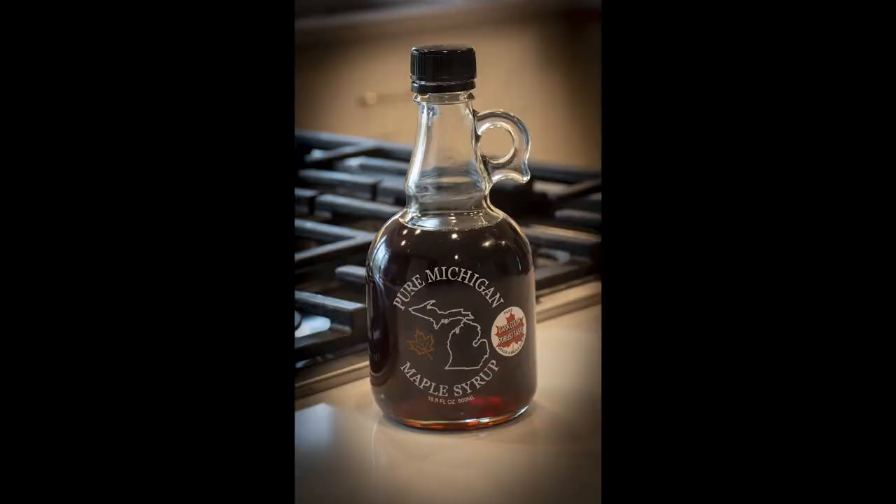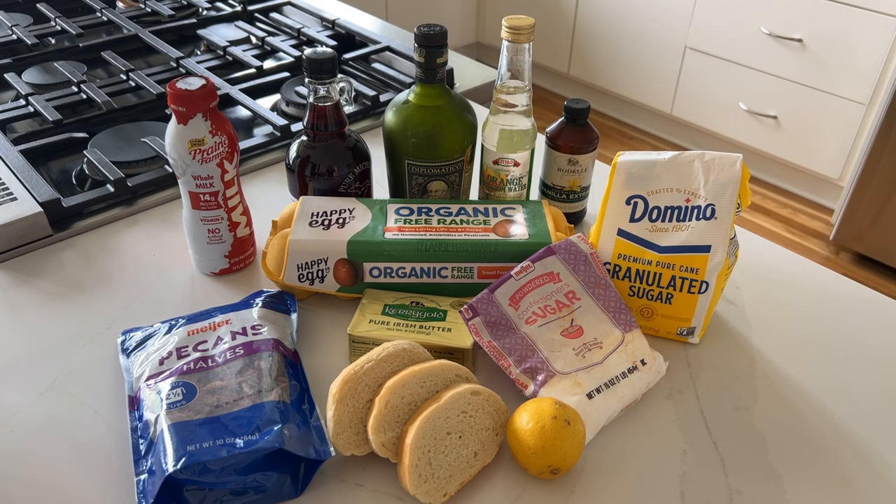You'll also need maple syrup. All the maple syrup we had at the restaurant for 10 years came from Mr. Gay Sugarbush, a guy named Bob — different Bob. Great guy, was always there in 10 minutes if I ran out of maple syrup. I'm going to show you how to get a hold of him at the end of the video. And the rest of the ingredients: confectioner's sugar, French bread, pecans, and a lemon.